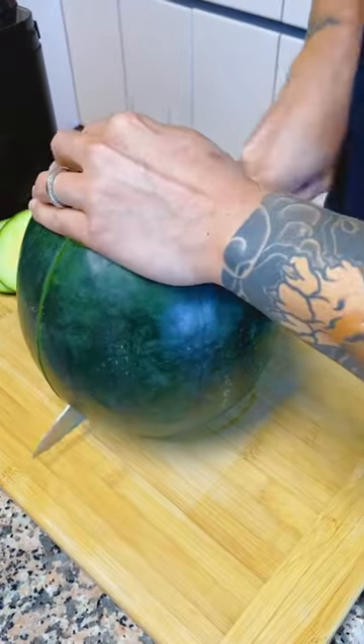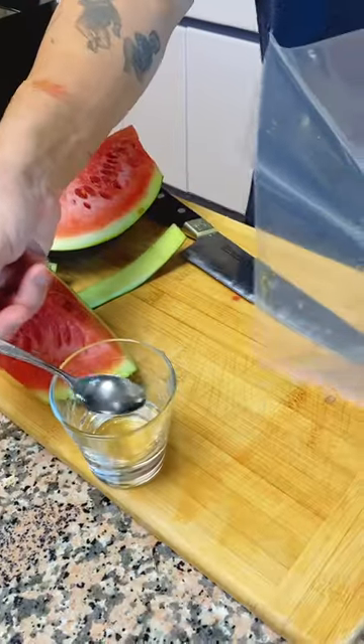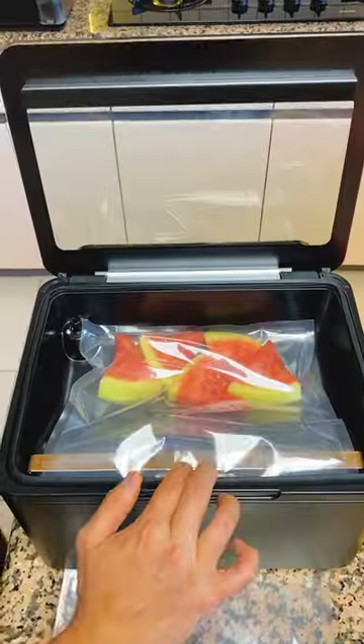Now for some sweet and crunchy watermelons. Portion into triangular shapes. Remove the skin, but keep the rind. Add some simple syrup into the bag and you are good to go.